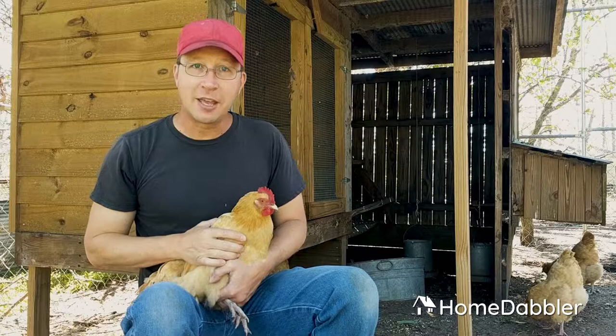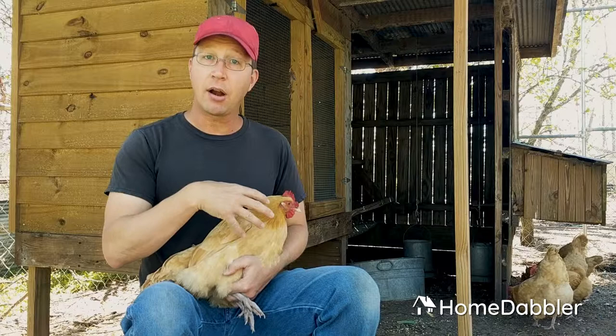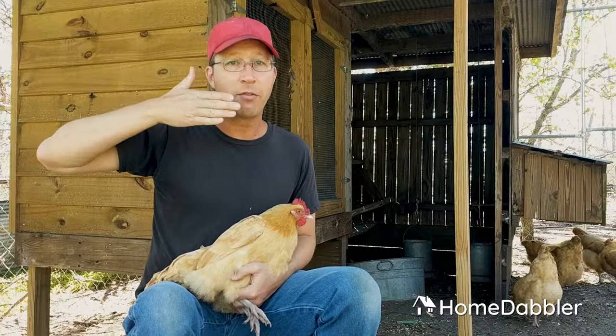Their eyes also have three membranes that can cover them like goggles to protect against things. Chickens dust bathe — they dig a hole and throw dirt on themselves, which keeps off bugs, mites, lice, and things that aggravate them. They're throwing dirt up in the air all over their head and body, so they have this membrane that can come over their eye like goggles to keep their eye clean of the dirt while they can still watch out for predators.